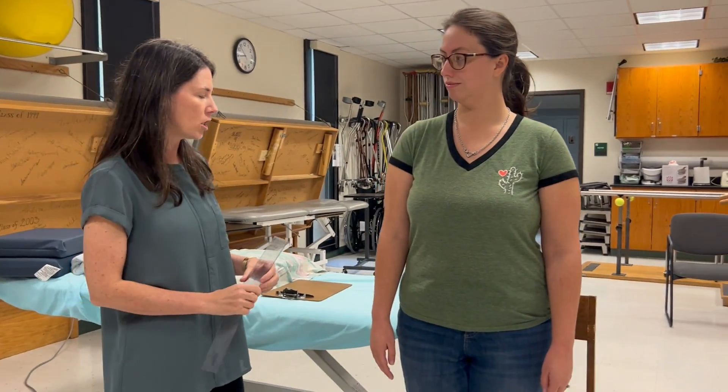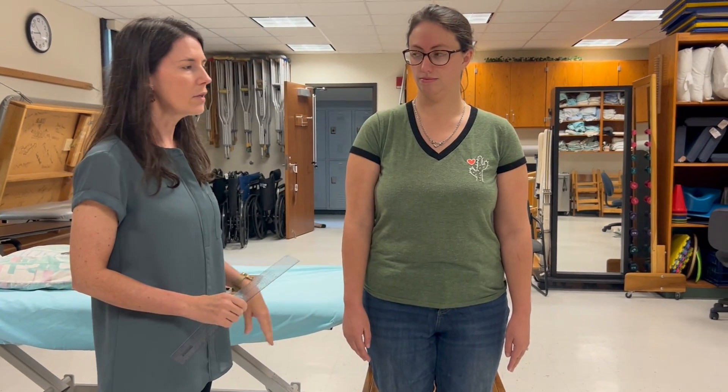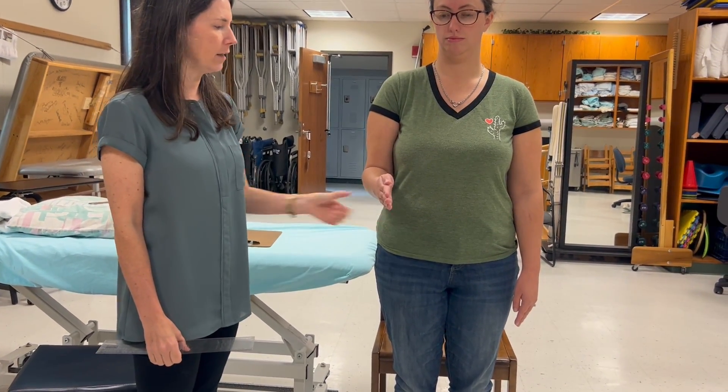Patient position can be either standing or sitting. Obviously you're going to choose sitting for someone who cannot stand, who has a balance deficit or similar issues. I like to do it standing if possible, so I'm going to demonstrate it with the person standing — elbow flexed 90 degrees, forearm in neutral.